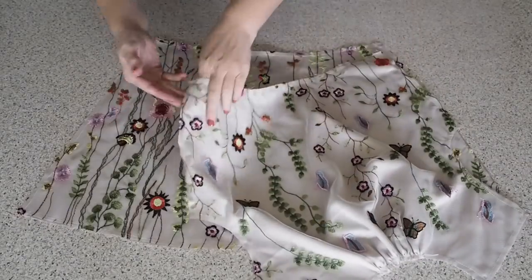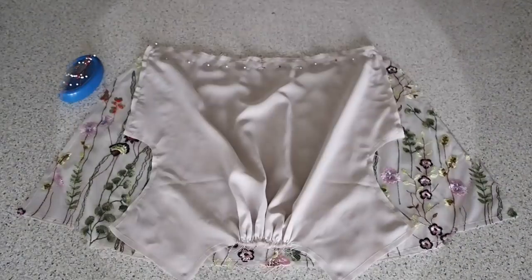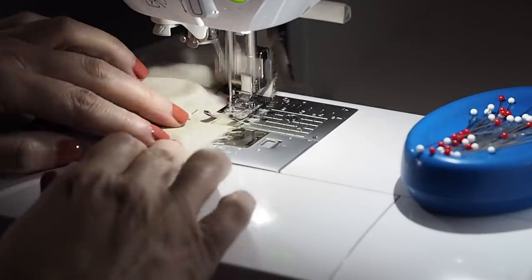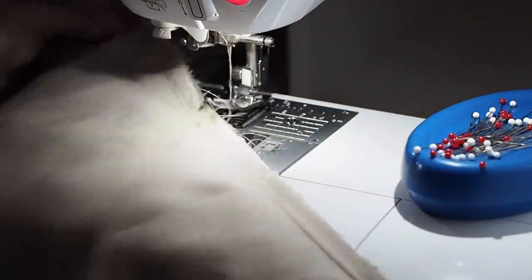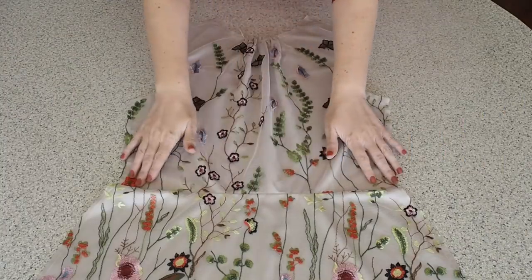So lining up my notches, lining up my edges — my fabric is right sides together — and stitching here at my 1cm seam allowance, backstitching to start and backstitching to finish. I finished my edges on the overlocker and pressed out that seam.